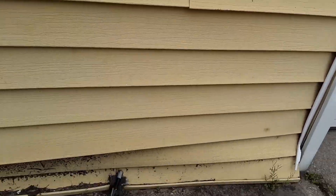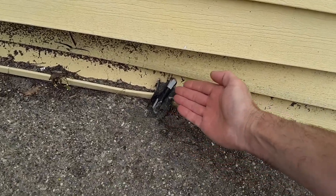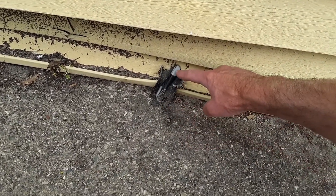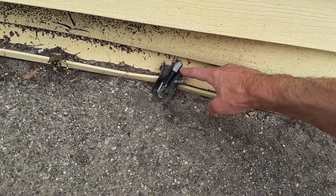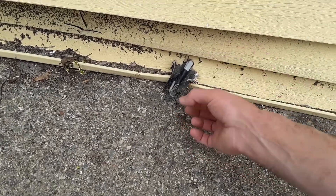Right here we have exposed wire that was installed and there's nothing to protect the actual casing around the wire itself. It's UV rated and it's designed for the exterior for sunlight and weathering conditions, but an actual pipe to protect it would have been the proper thing to do.